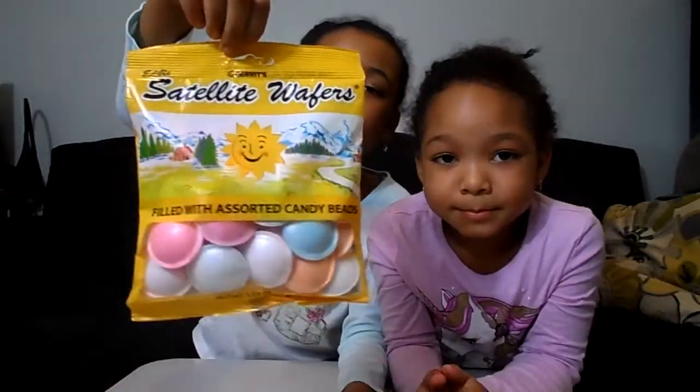So yeah, this is how it looks. There's different kinds, but I don't think they're different. I've seen people do ASMR with these on YouTube, and they say it's sour inside. There's pizza in here. So yeah, let's try it!